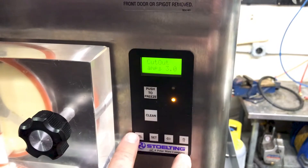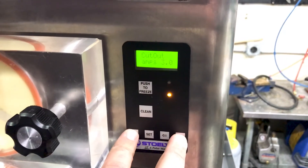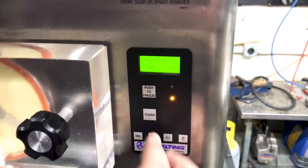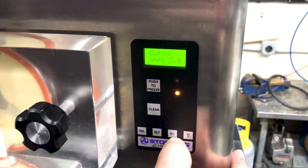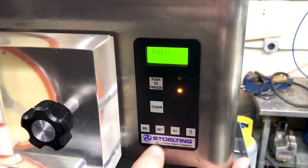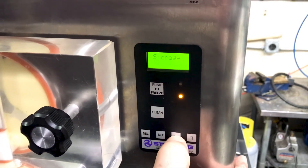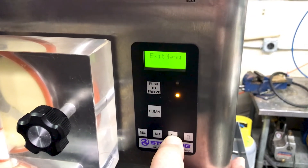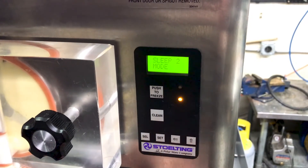There is one more setting that has an effect on how far it goes to the 3.0 amp setting we have right now. So we're going to come back to the basic menu, go over to exit, press the up arrow, and we're back to our sleep mode.